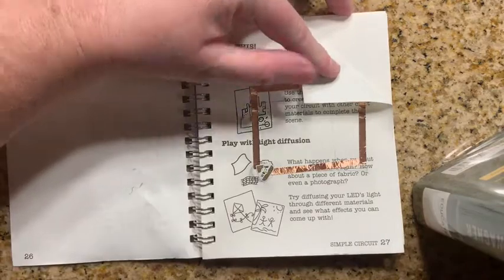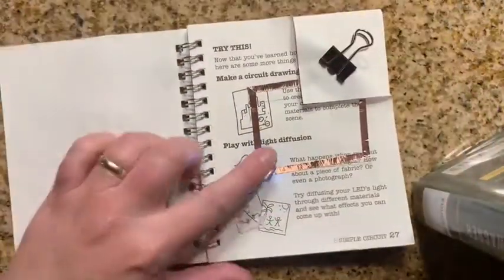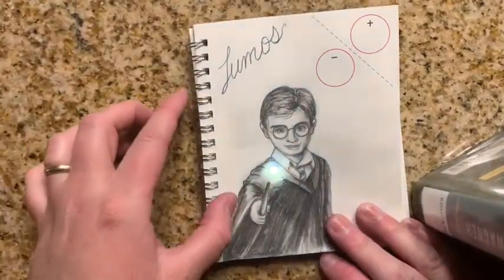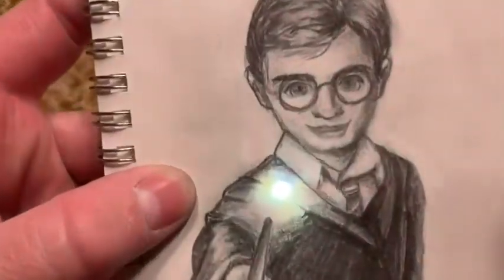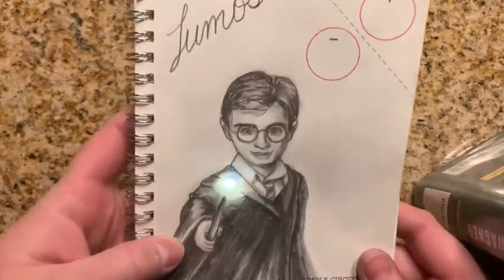Now I'm trying my own project. I created my own circuit line, put the coin cell battery in and clipped that following those directions from before, got my light working, and I did a drawing — Lumos! It's a Harry Potter drawing, so I made his light actually glow because the paper shows the light through it.